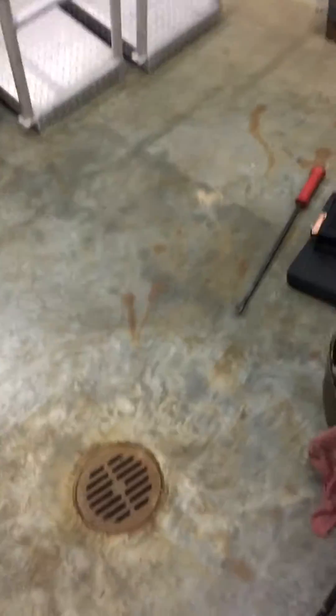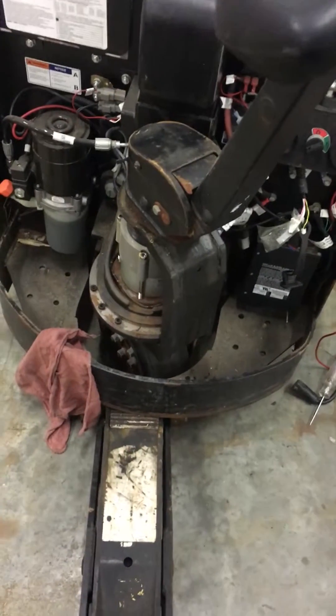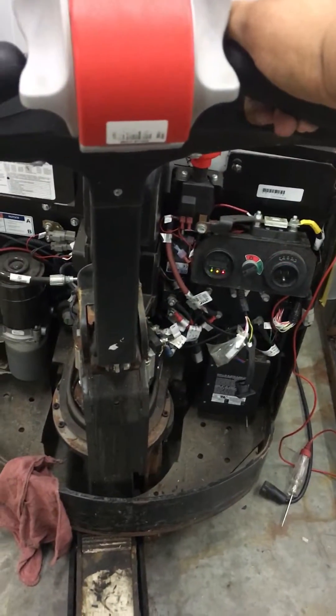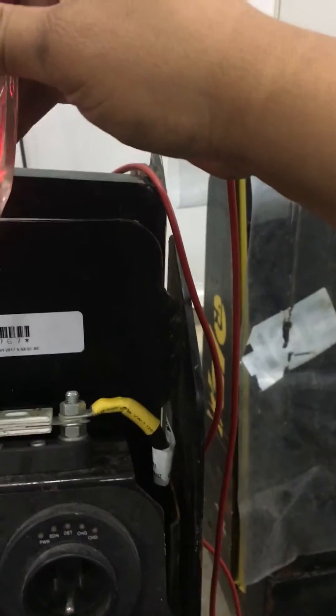The pallet jack won't work correctly — checked the charge system, charge system is okay. Customer complaint is it won't drive. Turned it on, tried to make it move — the wheel barely moves. Tried to make it pick up, contactor just hits. Gotta check the batteries. Testing battery voltage, it's only at 8.2 volts, so the contactor might be bad or there's a bad battery somewhere.